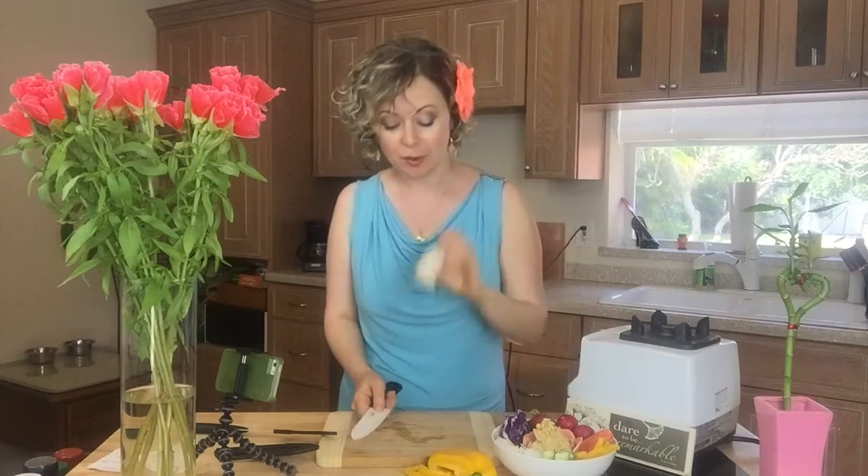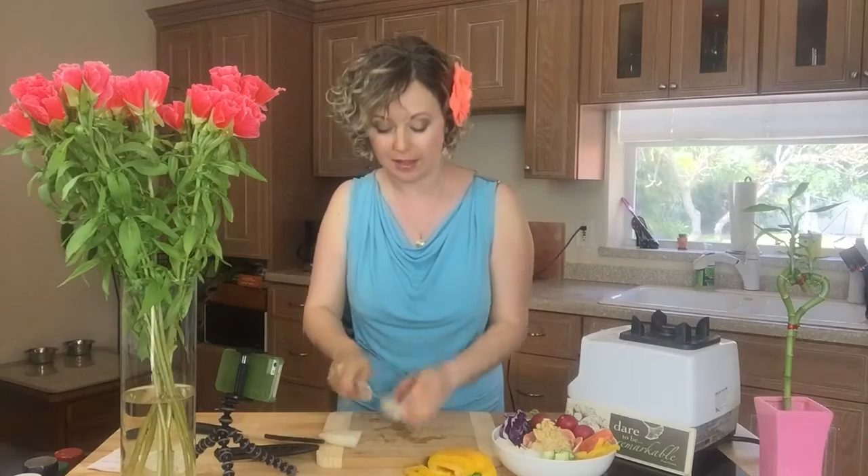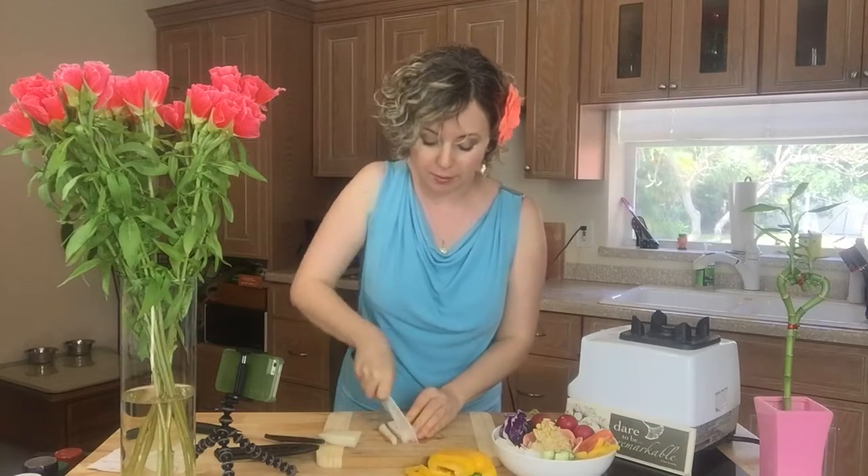This is a daikon radish. What I'm going to do is put it on a flat surface like this and then cut it in half, and then I have a flat surface again so I can cut it in bigger strips.